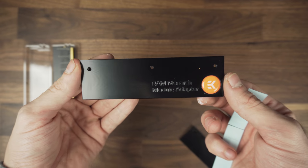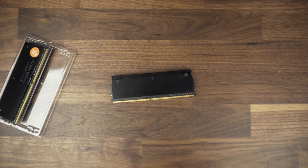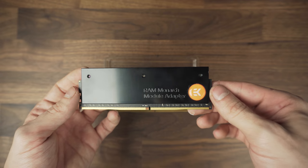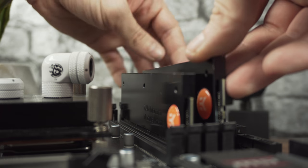For the block I used the EK Monarch for four sticks. Add the heat pads and just screw them together, and they are ready to mount to the motherboard. Let's do that by popping them in place.